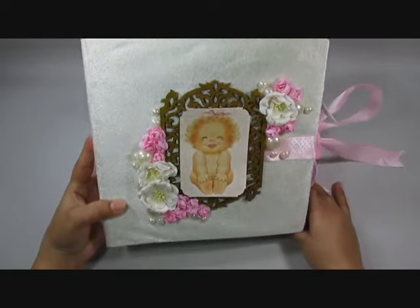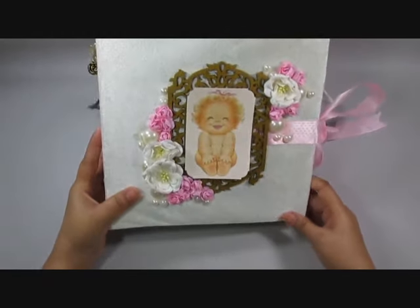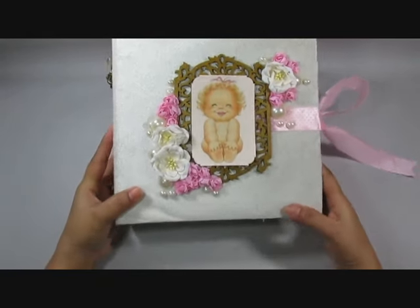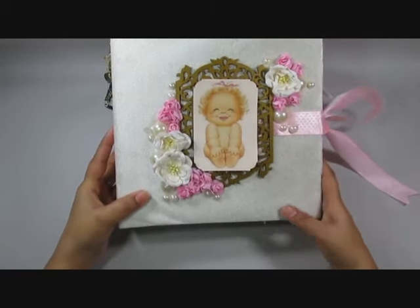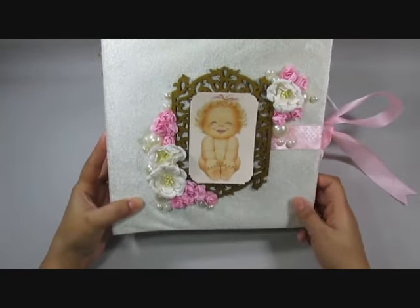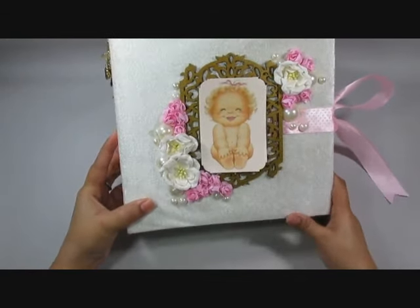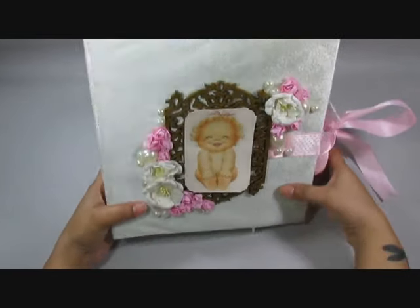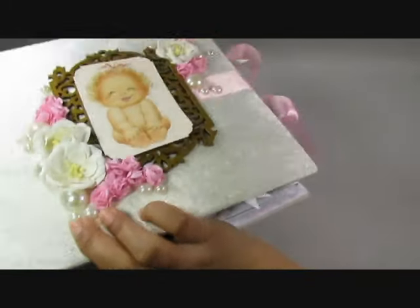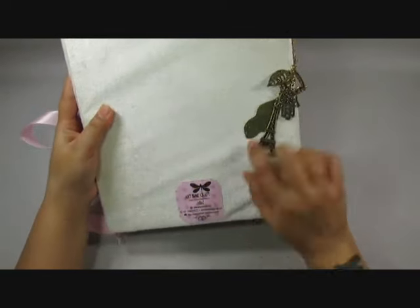I've done a shabby chic look with fresh and clean designs. I didn't use any inks in this, and I do love the pearls and the flowers. I have an MDF frame down there and you can see I've used velvet fabric to wrap my cover — it looks really finished. And on the back, that's my back and you have my logo there.